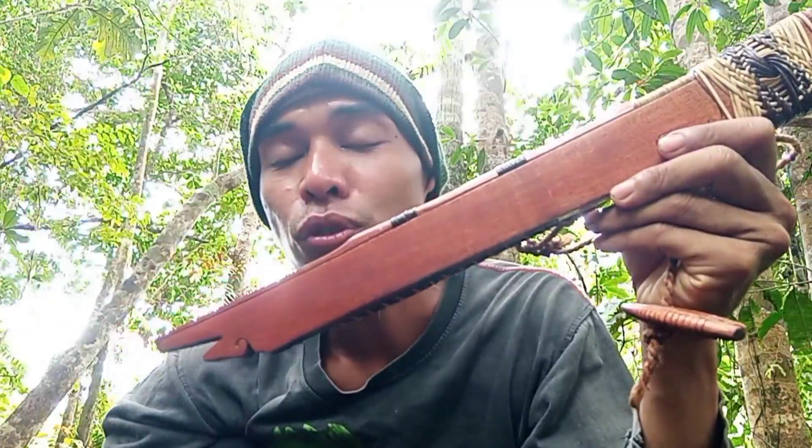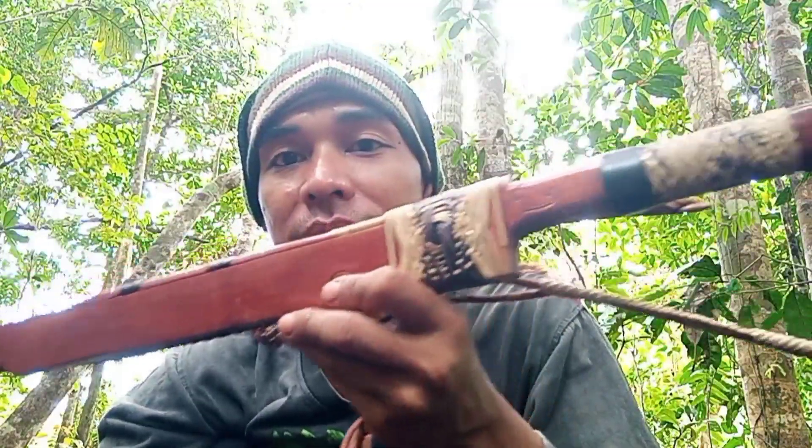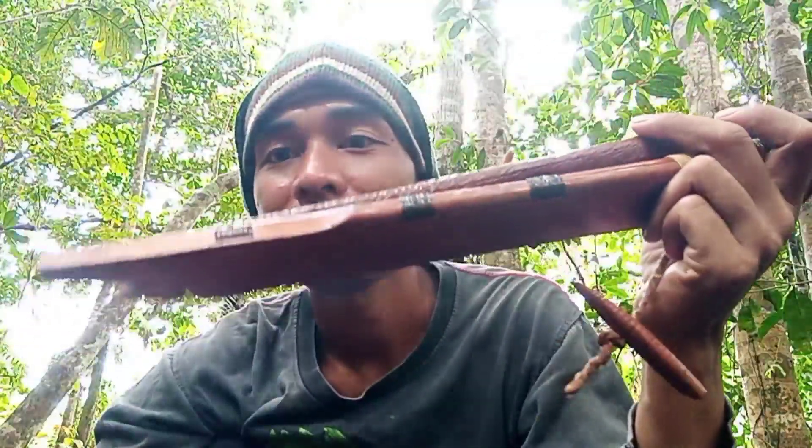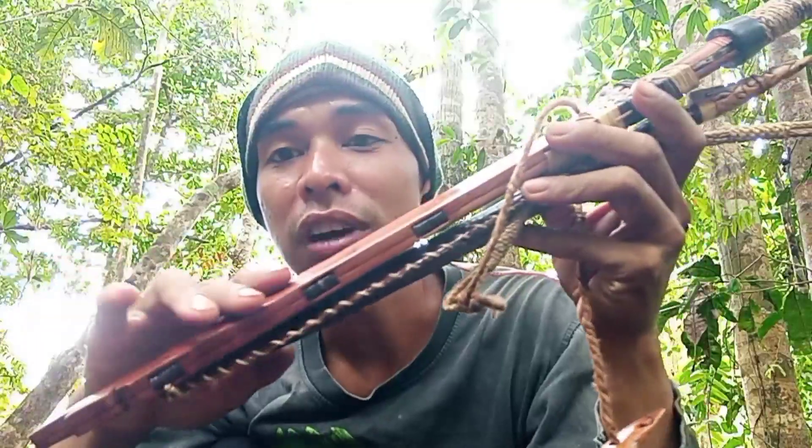Untuk sahabat-sahabat yang bertanya tentang mandau yang ready, masih ada dua mandau dengan tipe hulu tunggur. Yang satu di rumah, sarung full ulin dengan ukuran panjang bilah 47 cm. Dan untuk yang satu ini, ukuran panjang bilah 40 cm, sarung kayu gerunggang, gagang ulin.